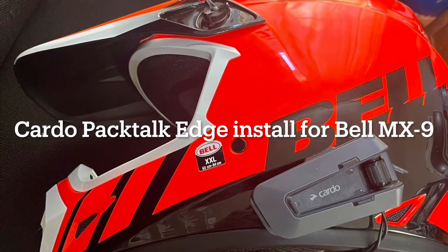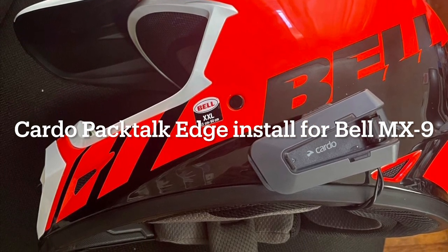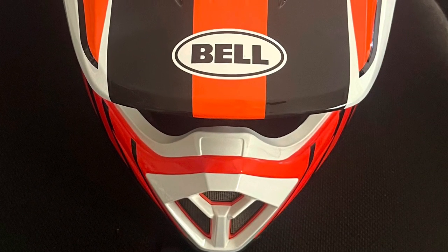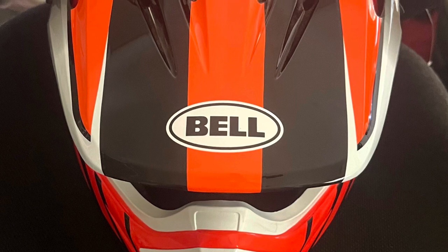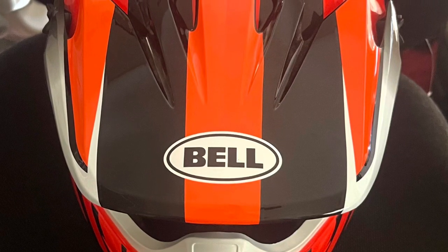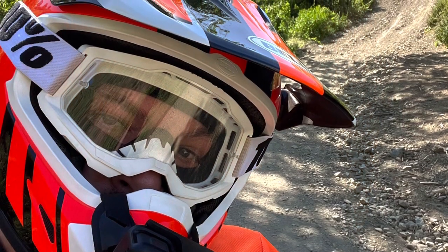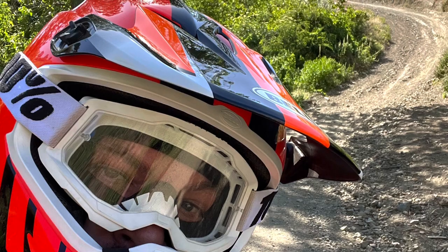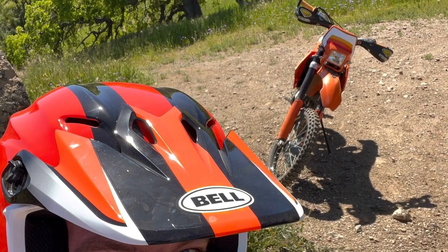Today I'm going to walk you through installing a Cardo Packtalk Edge onto a Bell MX9 dirt bike helmet. I have the Cardo installed already on my road helmet, which is an Arai Signet X, and I purchased a second helmet install kit that will allow me to use the same main Cardo device and interchange it between the two helmets. I like the Cardo as an interface — it uses Bluetooth, you can pair it to your music, to Google Maps, or interface between multiple riders. A lot of my friends who ride also have them, and the Packtalk Edge is one of the newer ones with really good sound quality.